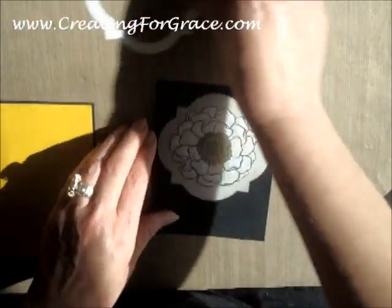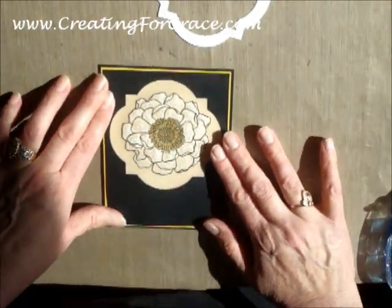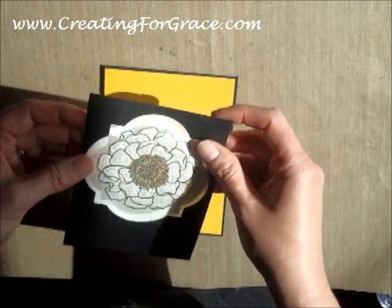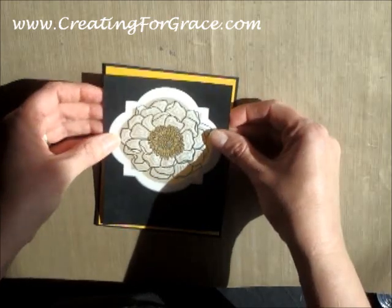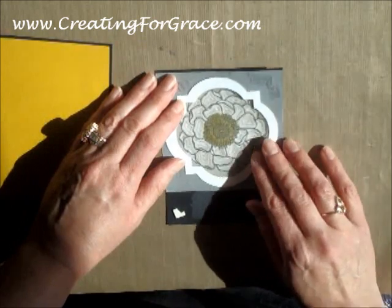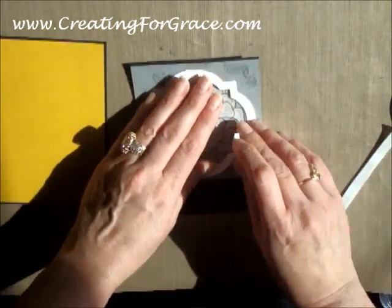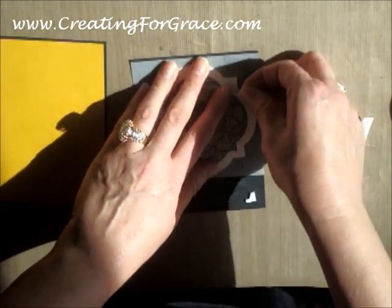So the reason that we did this white frame is — if you just put it down like this, that's the contrast that you get. But what I really liked the look of was laying this down just inside here, and then you can see that really brightens that up. So in order to do that, since it was so similar in size, I just took dimensionals, since we are going to be popping up the back anyway, and I lined them up.